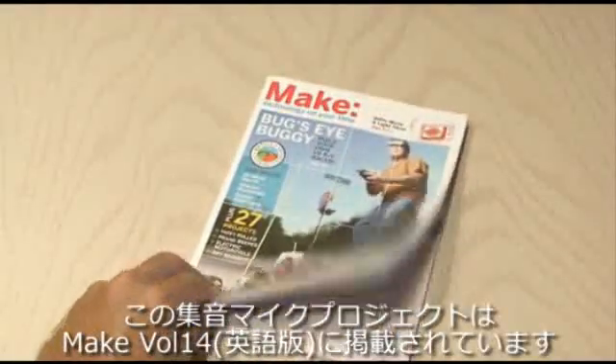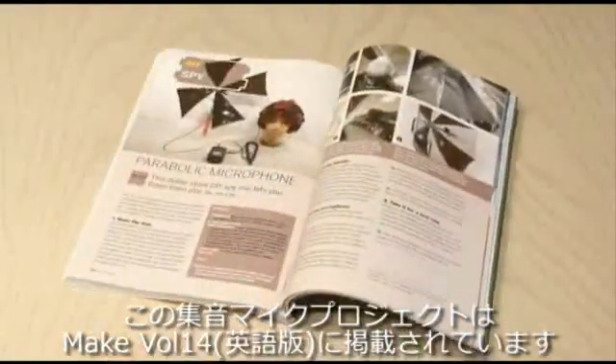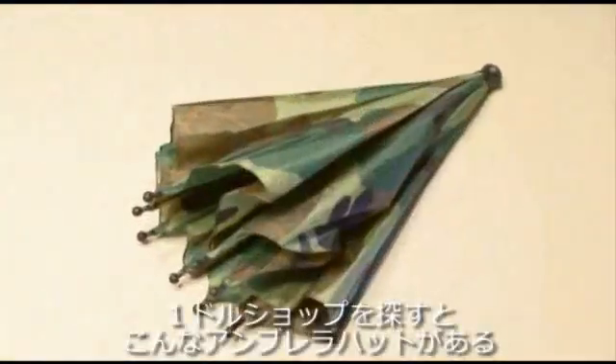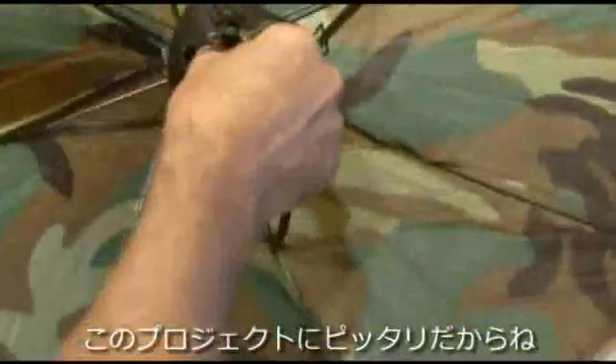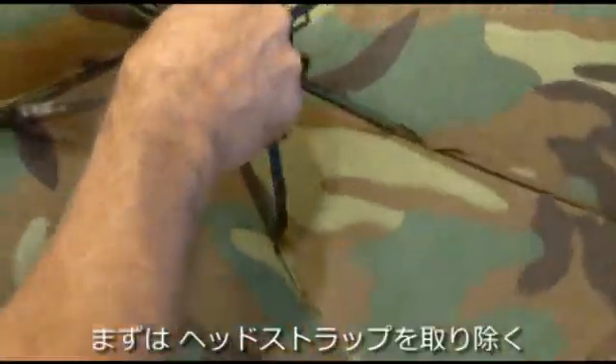You can find the Parabolic Mic Project in Make, Volume 14. If you hunt around your dollar stores, you can find these umbrella hats. I picked up this cool camo one, which fit the project real well.